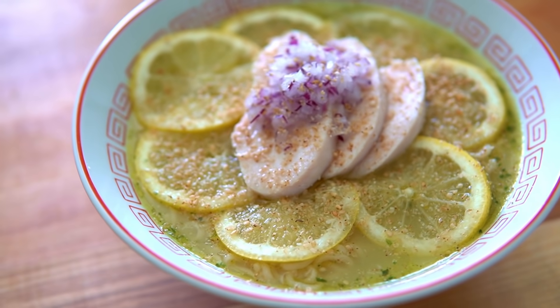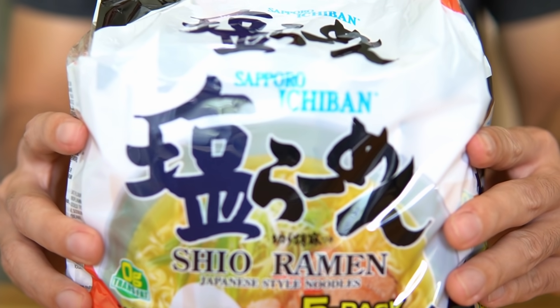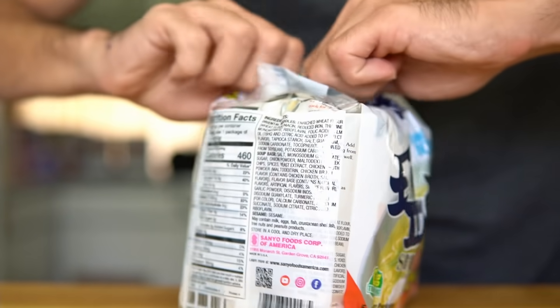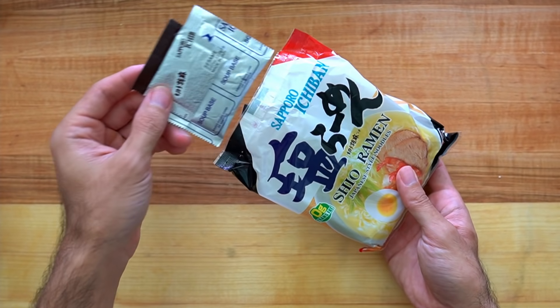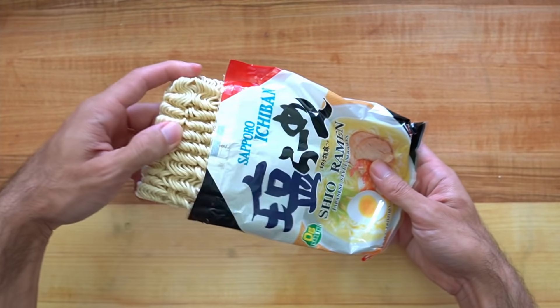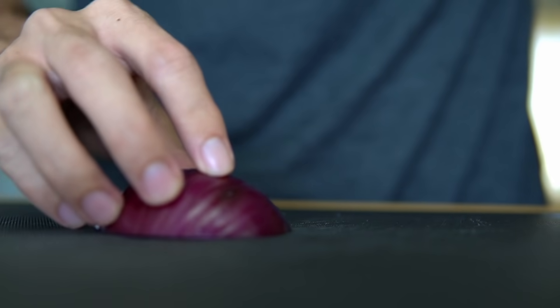This is inspired by that guy's instant ramen hack. I'm not sponsored by Sapporo Ichiban, but as far as brick instant ramen packs go, I think these work really well because they're cheap, and with just a few tweaks you can often make something that tastes pretty good. The shio ramen pack comes with the noodles, the soup packet, and also some ground sesame seeds, and I'm going to be using all of these things to build my flavors around.